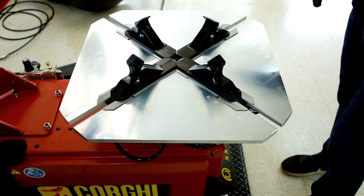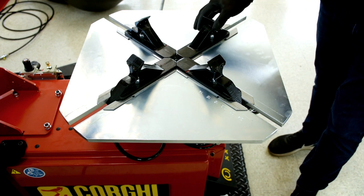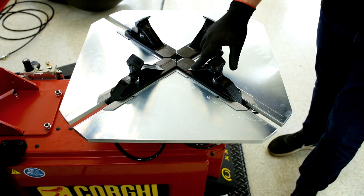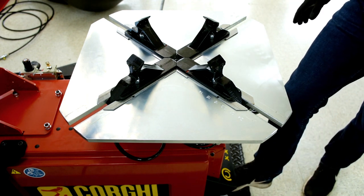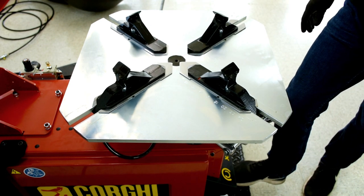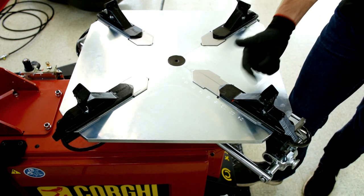Here I just wanted to show you in detail how the two-speed turntable works, especially the jaws. You can see how the jaws start around 10 inches diameter — a very small wheel. With the pedal shown before, we can extend these jaws with just one simple movement all the way up to 20 inches.